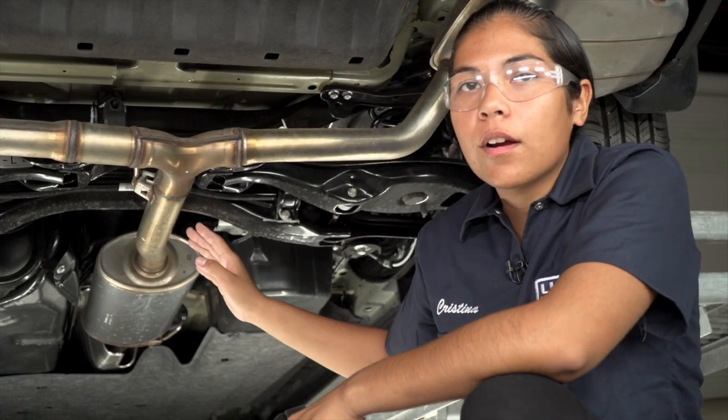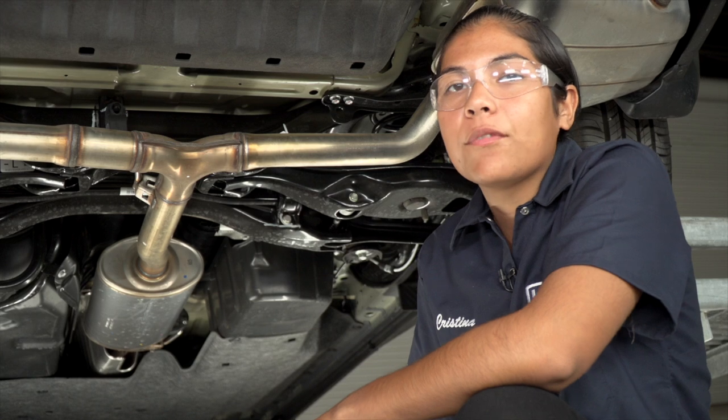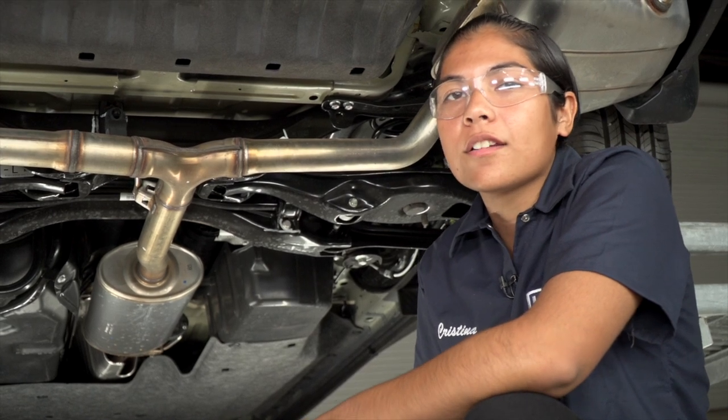Further up on the center of the vehicle, we are gonna have to take off the third rubber isolator, but first we're gonna need to support our exhaust with our strap.